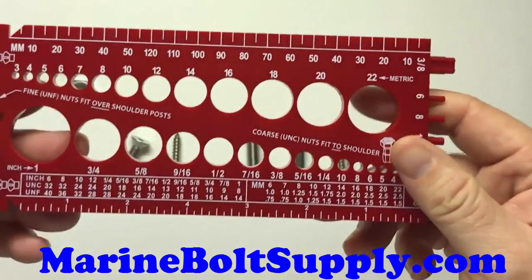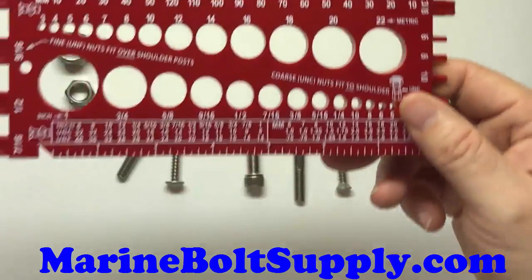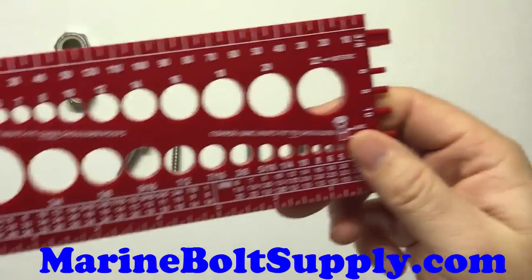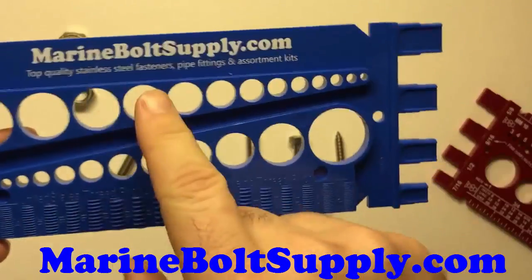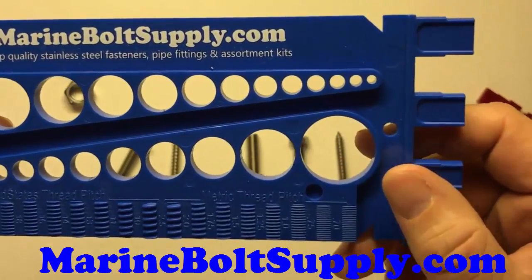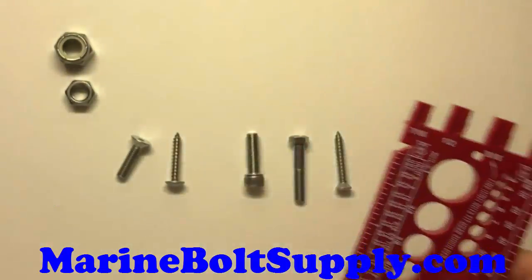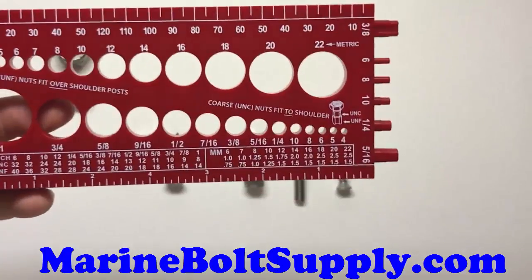It's also pretty affordable — I think they're like $5 each, and there are a couple of different colors. I think I have a blue one here too. We sell them on marineboltsupply.com. Just add them to your cart along with a bag of bolts or nuts, and for $5 we'll throw one of those in there for you. Anyway, I'll show you how this thing works.